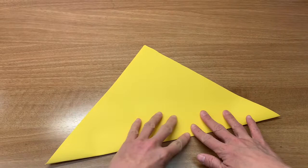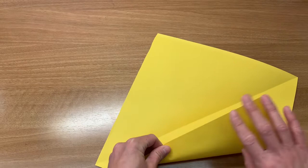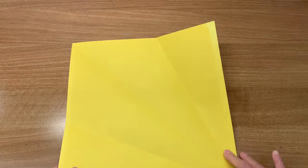Fold the square paper diagonally to create a triangle shape, then unfold. Now facing upwards like a diamond, fold each corner towards the middle fold and unfold.